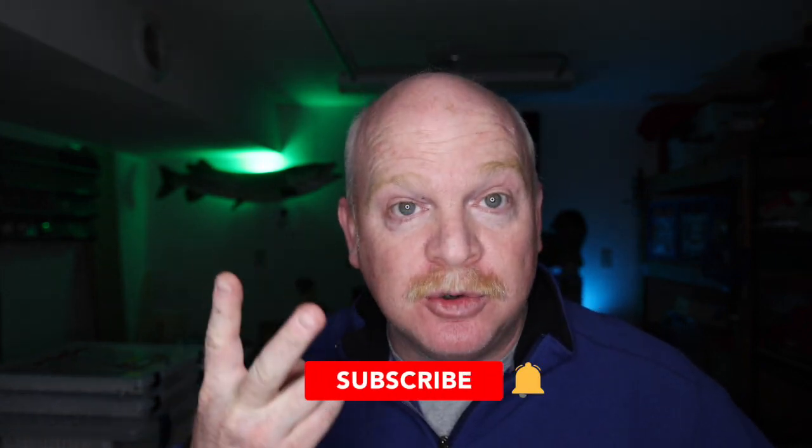Well, there you have it. You wasted another 15 to 20 minutes watching Real Guys Fishing — thank you for that. Please subscribe. Be sure to watch this summer for part two of this series, when I take this weighted steel and copper out onto the boat, and hopefully don't lose a fish, because I will swear a lot. Be sure to tune in. Thanks a lot.